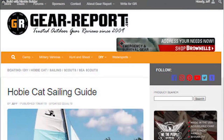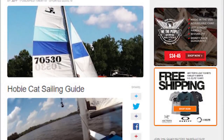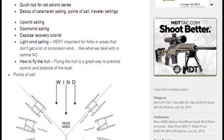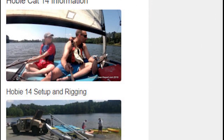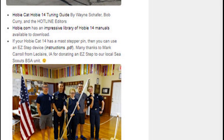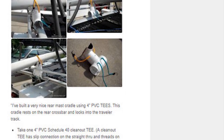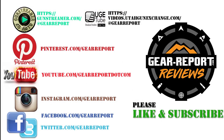If you'd like to see how to step the mast on a Hobie 14 and get it from the trailer to the beach, let us know in the comments. I'll put a link in the description so you can check out our Hobie Cat sailing guide at gear-report.com, and click the notification bell so that you will be notified whenever we post new content.